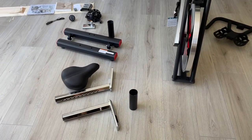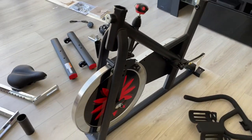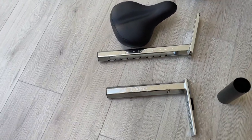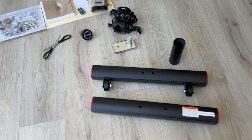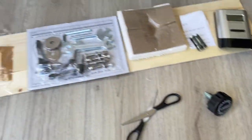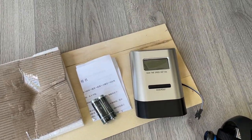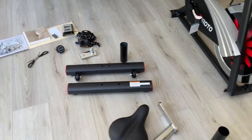So I've taken everything out of the box. There's not a whole lot of pieces — the main frame is already pre-assembled. You've got the handlebar, the height adjusters for the seat and the handlebars, the seat, the bases for the front and the back, the pedals, the strength meter, the knob, and a whole bunch of screws. There's also the battery and the digital display. So it should be pretty straightforward to set up.